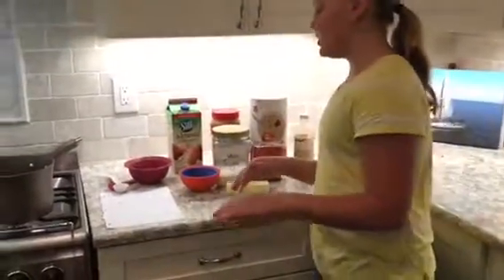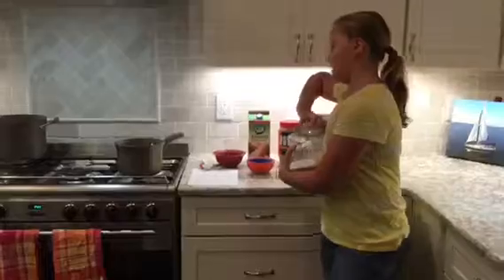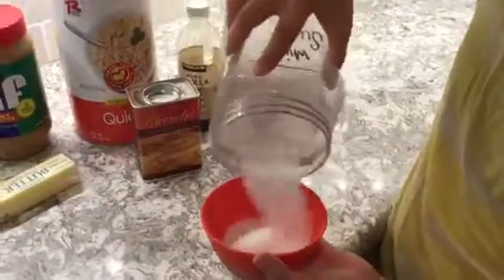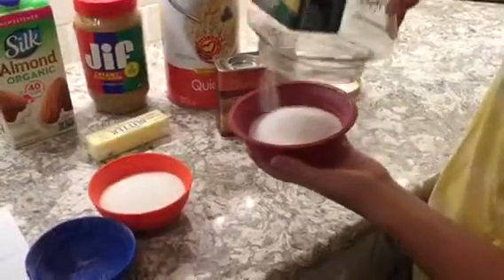What we are going to do first is measure out our sugar. We are going to need one and three-fourths cups of sugar. Once we are done with that, we are going to move on to our next step.